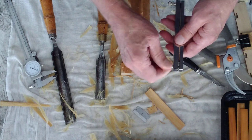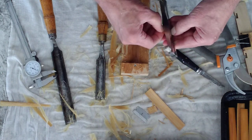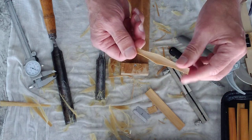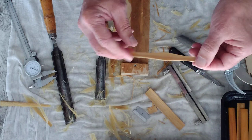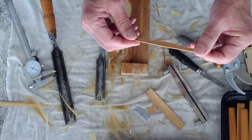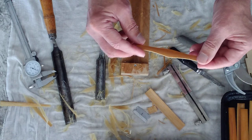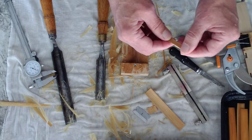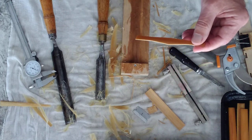So now I've got a piece of cane that is gouged and shaped. I will profile this soon, but I don't like to profile when the cane is wet. So I will wait until this dries out and I profile with it dry. So thanks — talk to you soon.